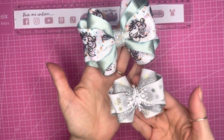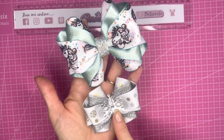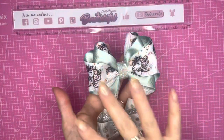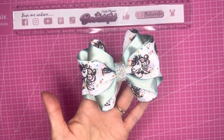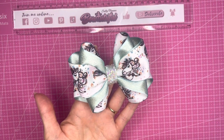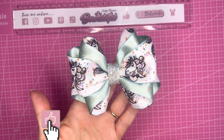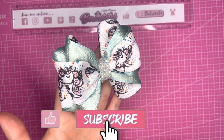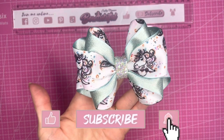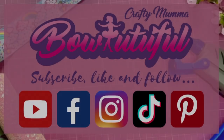I'll just show you the finished bow next to the mini one. The tutorial for this mini version I will pop in the corner now, and all of the products I've used to make this bow are linked in the description below, so do check those out. If you like this tutorial today please hit the like button, don't forget to subscribe to my channel, and press the bell button to turn on notifications. Thank you for watching everyone, bye!